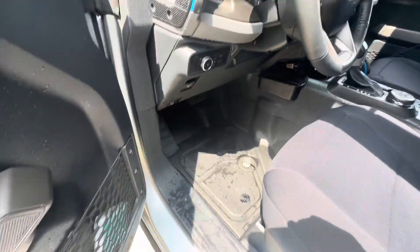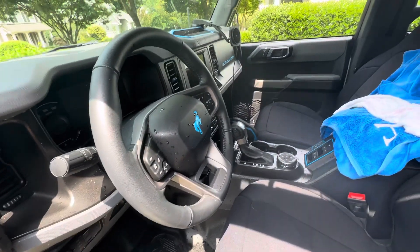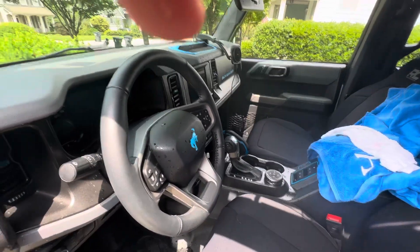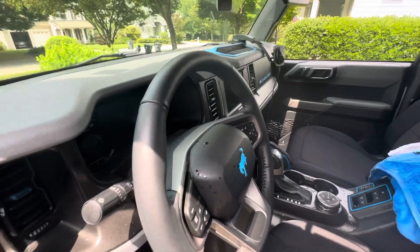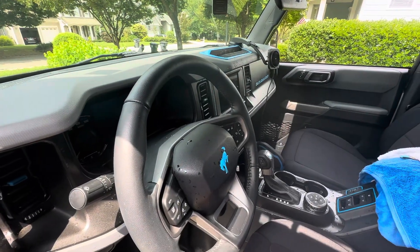They'll be fine. You know, it's a Bronco — they're designed to get wet. Side note, not really a Bronco Bikini thing, but everything looks okay. No issues, no electrical issues. Thank goodness.